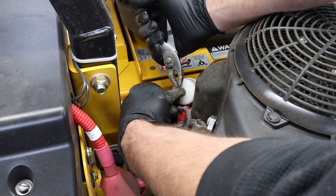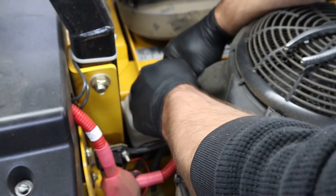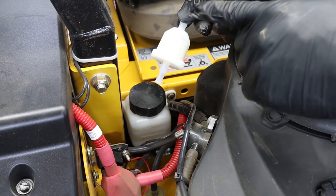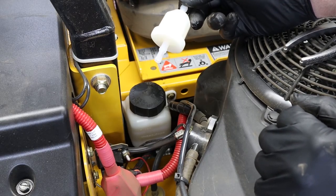Now using a pair of pliers to slide the clamps back on the fuel filter, we can remove the fuel lines and then install our new fuel filter. Your new fuel filter should have a directional arrow on it showing you which way the fuel is flowing — that arrow needs to be pointed towards the carburetor.